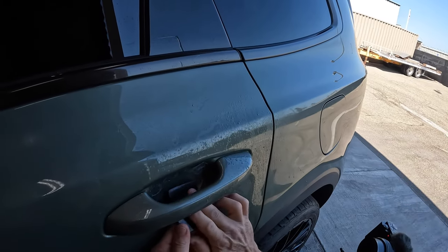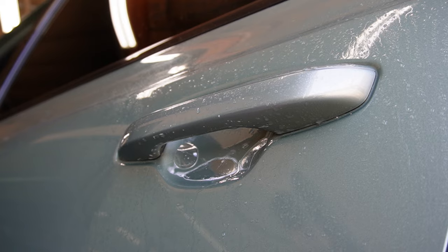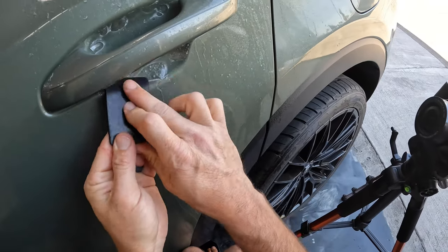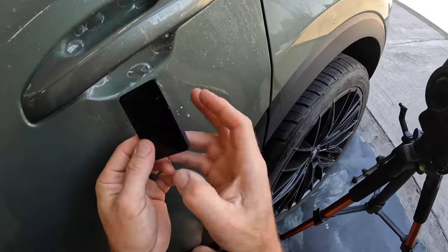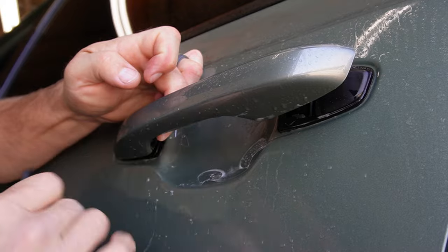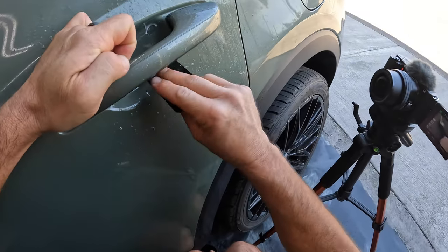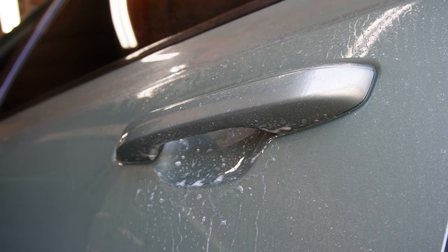I'm going to squeegee the center down first, and because it's got the alcohol in there that's gonna help it not be able to move around. Now it's basically just tacked in place. Then we're gonna take all of this stuff out to the corners. That's looking really good — the rest of that's going to be very easily pushed down with a little bit of tack solution under there, and then we'll go ahead and get on the top part.